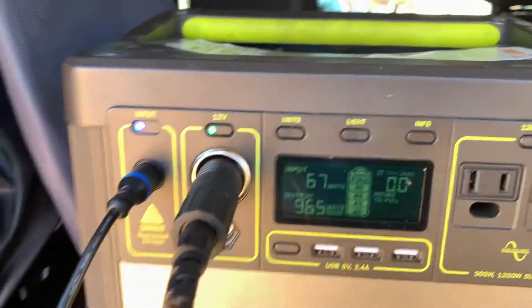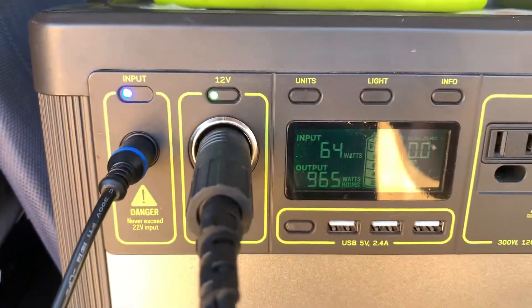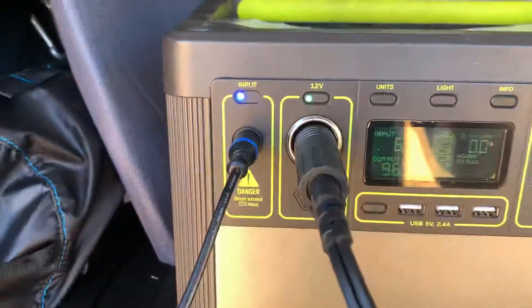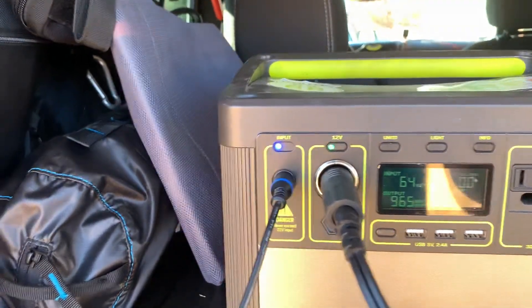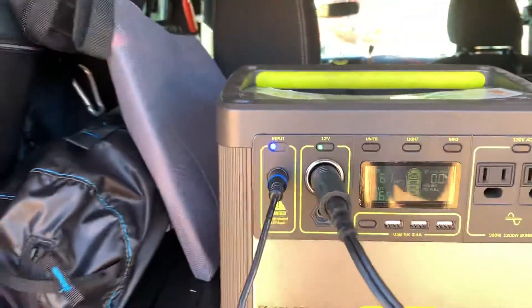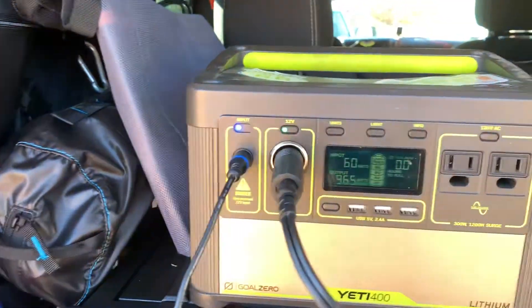Not terrible for me because this Yeti 400 is only supposed to take 120 watts or less. And that's why I bought a bigger panel — 160 instead of 120 — just because I know that specs are often inflated when you're looking at the marketing materials.